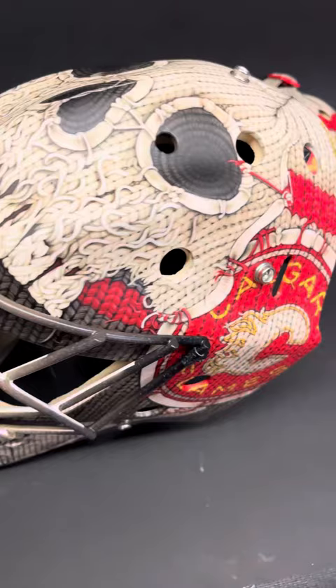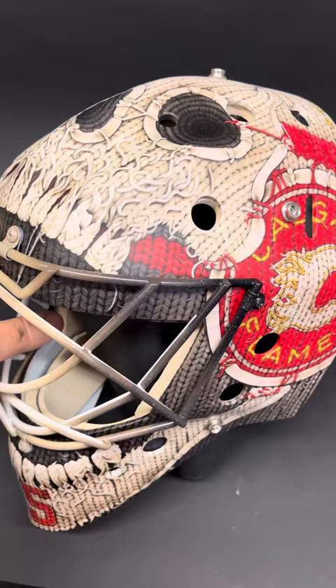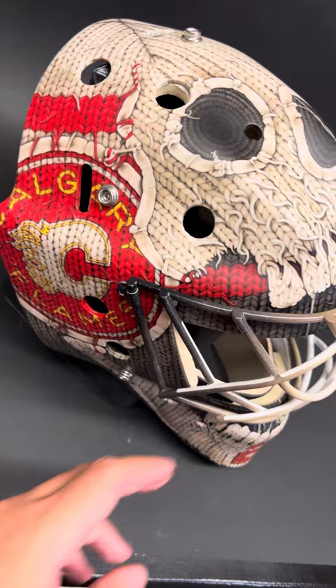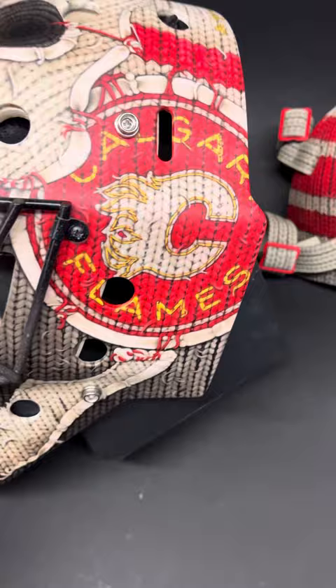The idea we had here was, you know how they used to wear toques outside their goalie masks, and that was a cool thing, and then people started painting toques onto the goalie masks. Well, I thought, wouldn't it be cool if we made a skull that looked like it was a toque.